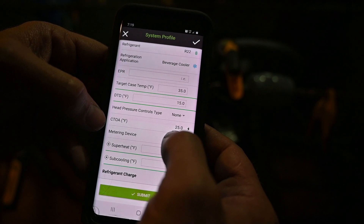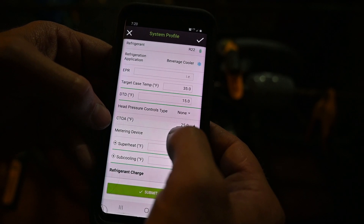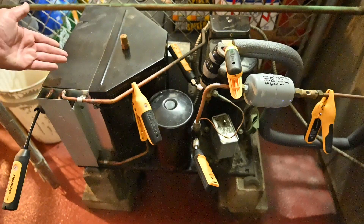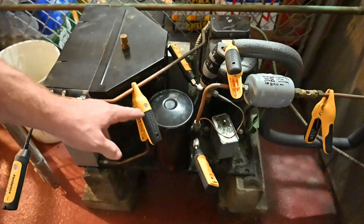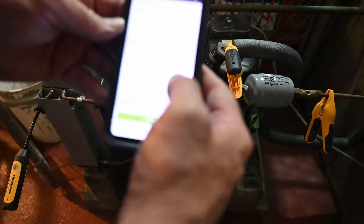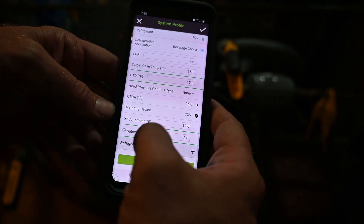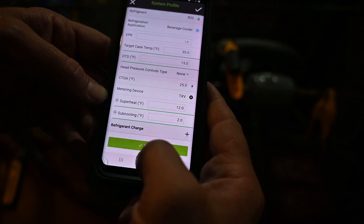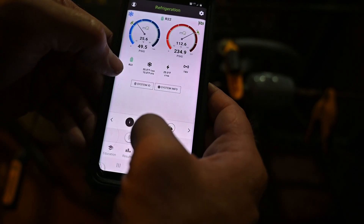There's no head pressure control in this one because it's in a conditioned area. My CTOA — condensing temperature over ambient — is 25 degrees, also called condenser TD. That's the difference between the refrigerant condensing temperature and the air entering the condenser. I have another port here giving the temperature of the air coming into the unit. Between that air temperature and my saturated temperature, the app calculates the TD or condensing temperature over ambient. I have the meter device set for TXV super-heat at 12, but sub-cooling we're not concerned about.